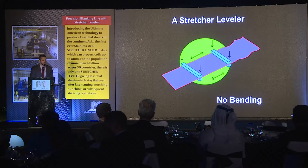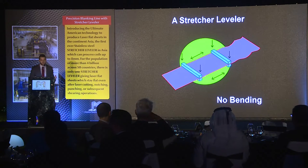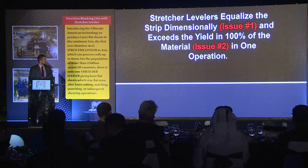With a roller leveler, it is a real black art — you must have operators that are very experienced, and even if they are, you'll still find issues. Material can sometimes be very hard to effectively level with just a conventional roller leveler. With a stretcher leveler, it's very simple. We know the yield point and the yield strength of the material, so we plug that into our machine, and our machine is smart enough to know how far we need to stretch the material to make sure it's going to be flat and stay flat. Stretcher levelers equalize the strip dimensionally and exceed the yield point in 100% of the material in one operation.